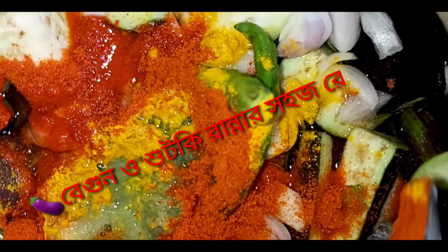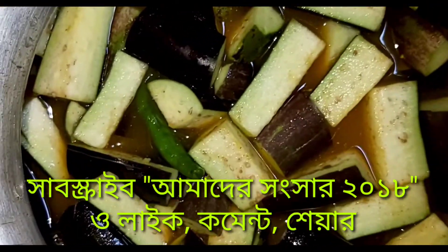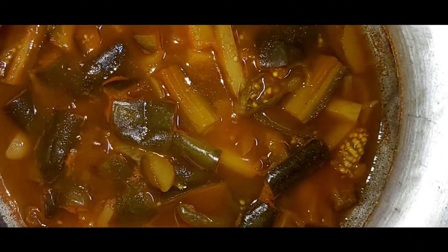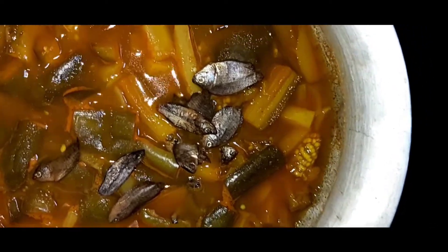মসলা ভালো করে মেলাতে দেবেন। তরকারির পরিমাণও জেনে নিন। এখন আমি বেগুন, আলু চুলায় সিদ্ধ বসিয়ে দিয়েছি। বেগুন আলু সিদ্ধ হওয়ার পর বাকি উপকরণ পরিষ্কার করে নিয়েছি। চাইলে ছোট শুটকি পরিবর্তে চাপা শুটকিও ব্যবহার করতে পারেন।